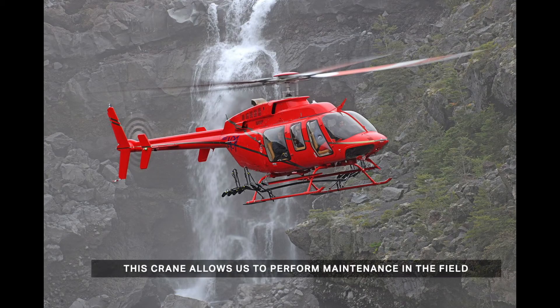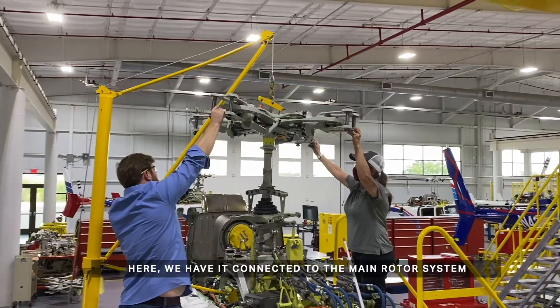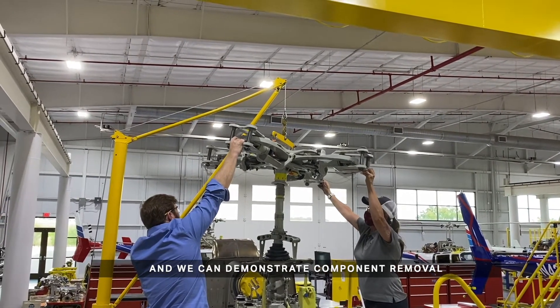This crane allows us to perform maintenance in the field in the event that we don't have an overhead hoist. Here, we have it connected to the main rotor system and we can demonstrate component removal.